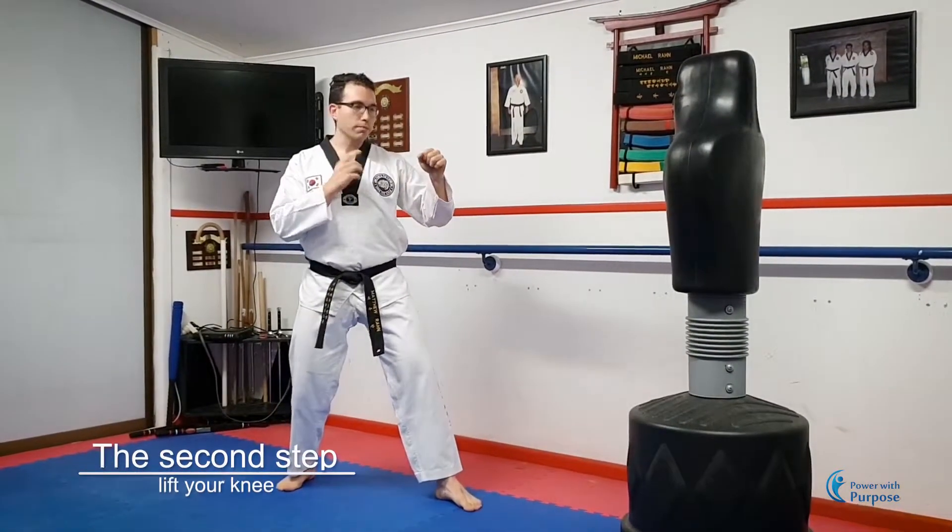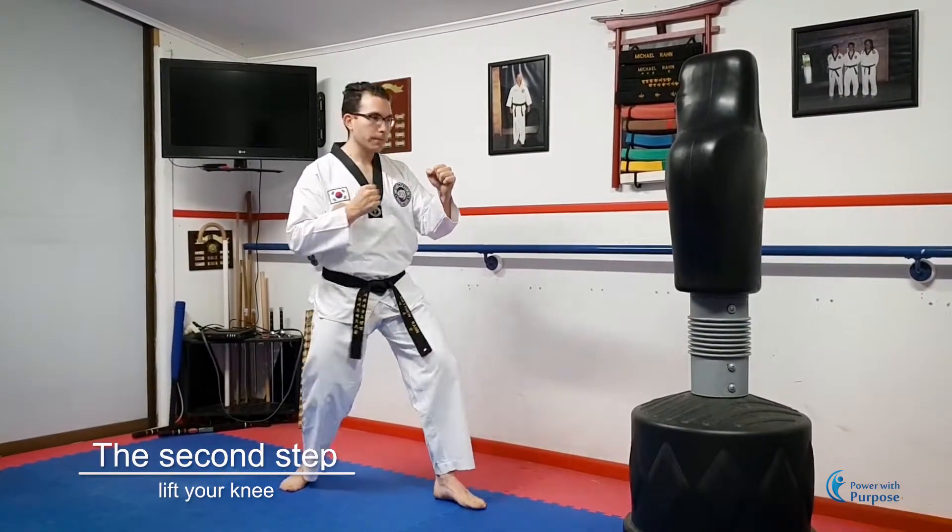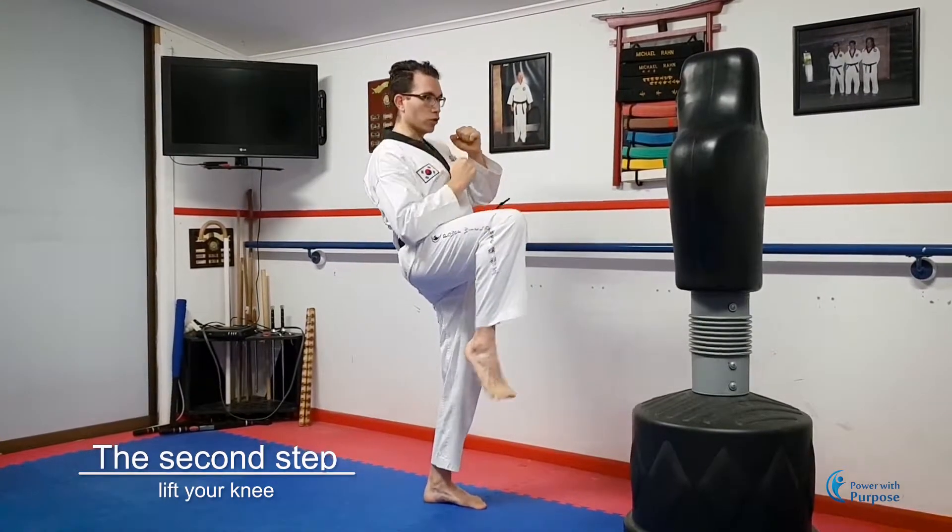Second step is to lift your knee, pointing it at the target. Hip, knee — keeping it on track.